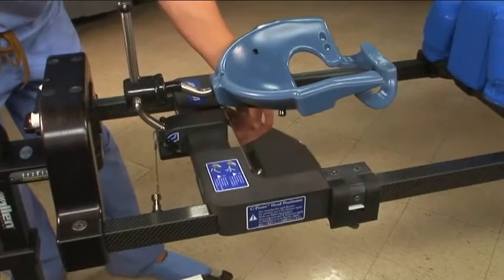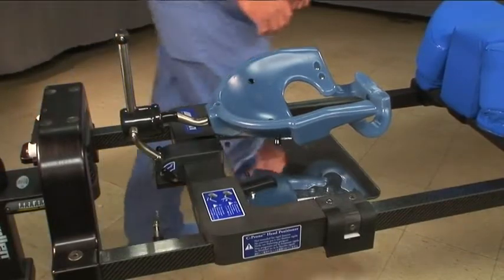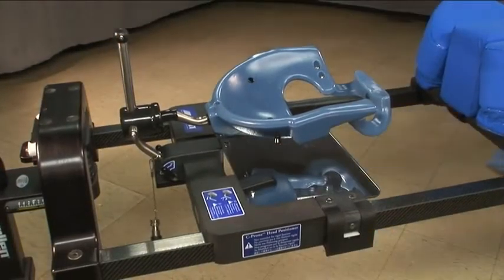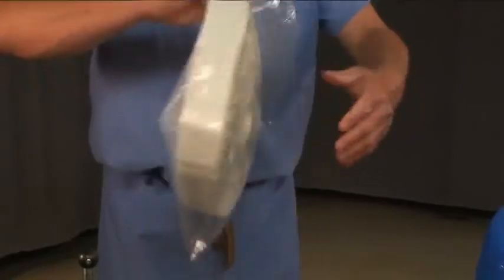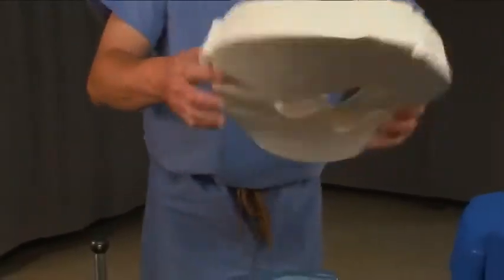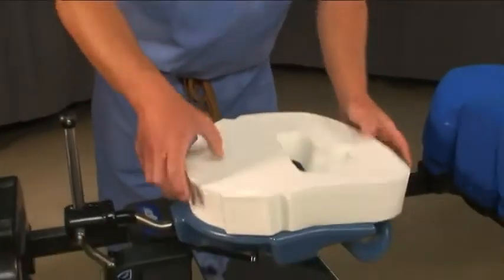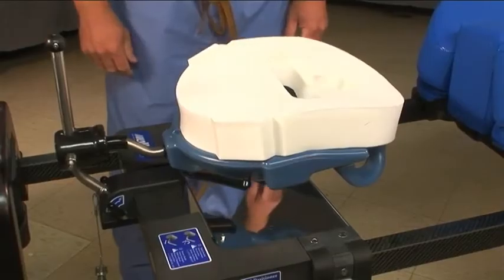There is an adjustable mirror so that the patient's face can be monitored throughout the procedure. The C-prone should always be used with the Allen Comfort Mask — it is a single-use cushion made from latex-free polyurethane foam. Always check to make sure that you have fully locked the C-prone before preparing to transfer a patient.